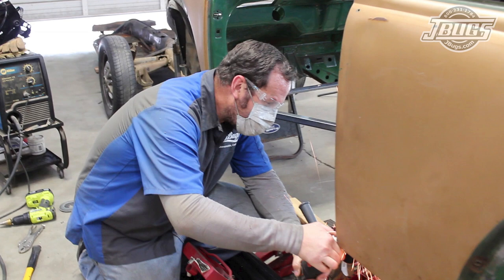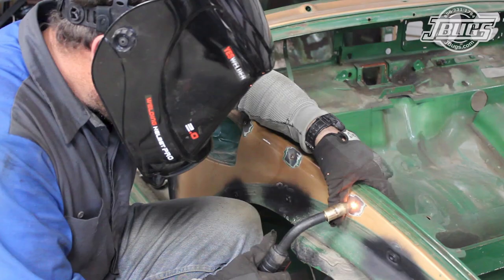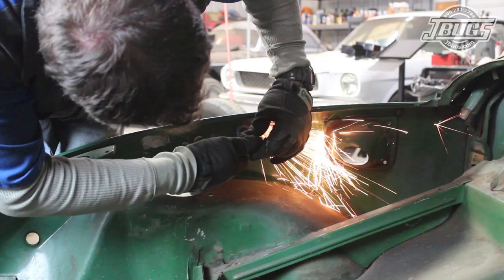Before we start, we'll make sure to say: wear appropriate protective gear. Work in a safe and well-ventilated environment and only perform work that is well within your capabilities. Cutting, grinding, and welding can all be dangerous, so make sure to use the necessary precautions.